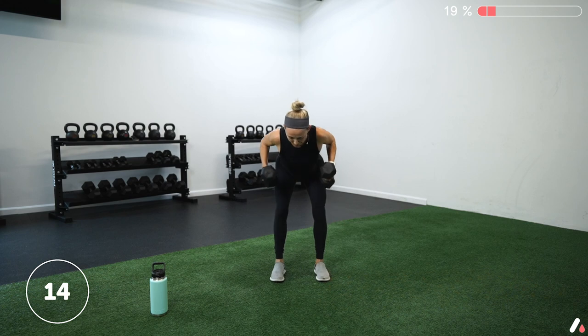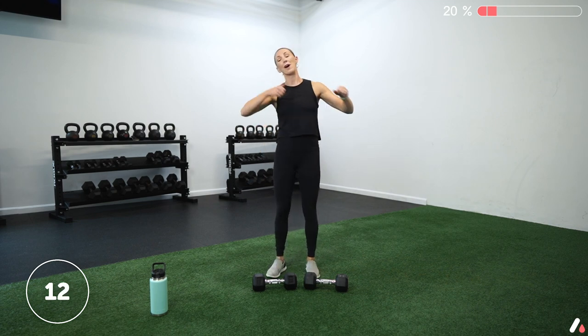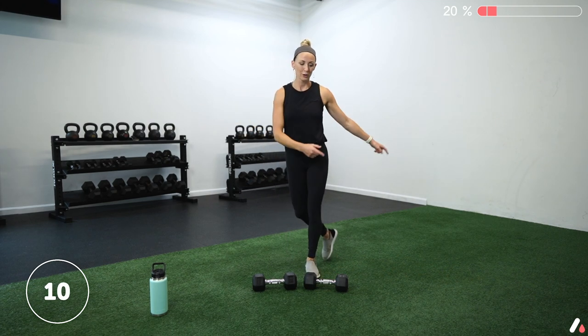Two, one — and hold. Pull back and squeeze. Really sit those hips back. Pull those shoulder blades together. Five more seconds. Three, two, one — and rest. Awesome, shake it out. We're on to our right side — lateral lunge, cross-behind lunge. You can do this with or without the weights.